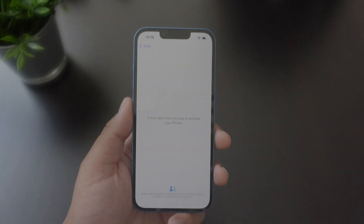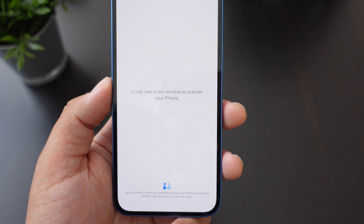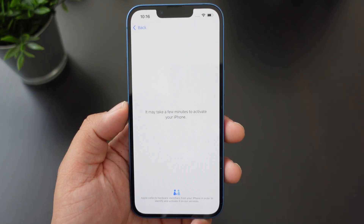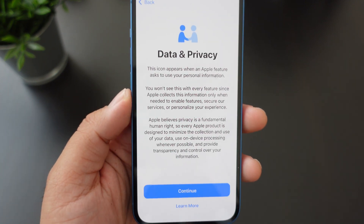Let me put in my Wi-Fi — I'll be right back. Alright guys, I just input my Wi-Fi. It may take a few minutes to activate your iPhone, so just wait for that and then we'll load it back up when it's finished. Here we have the Data and Privacy screen.